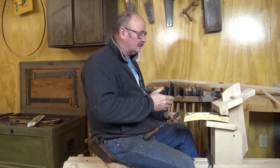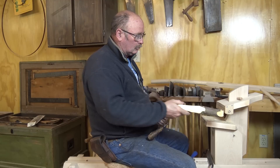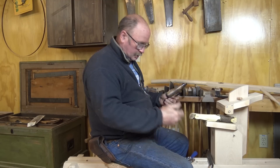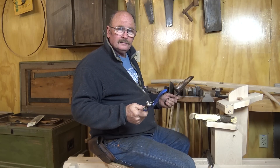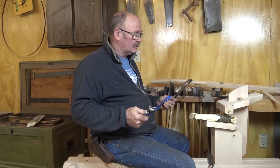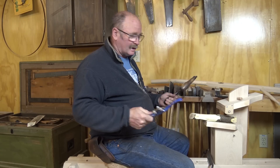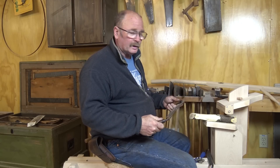This is a shaving horse, a tool used to hold wood — usually green wood — while shaping with draw knives and spoke shaves. It's a very old tool used largely by green woodworkers: people working on chair parts, rake makers, things of that sort. It's a very handy, fast, and efficient way to work green wood.